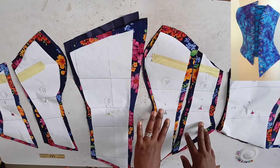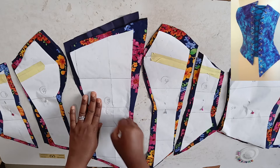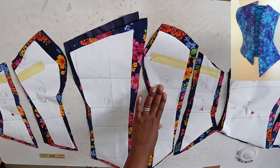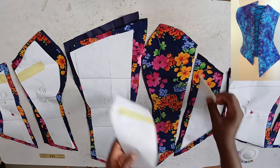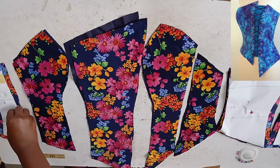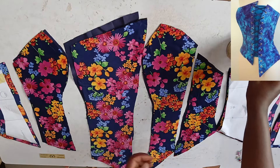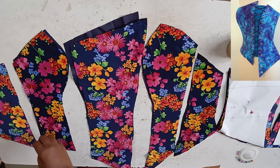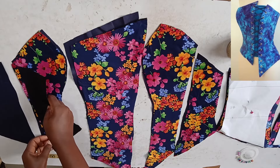The next thing we're going to do is attach each fabric piece to its corresponding lining piece for joining. I'll just pin them together and remove the paper labels — they were labeled so as not to mix each one up.